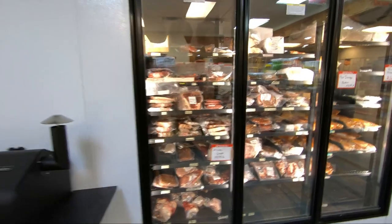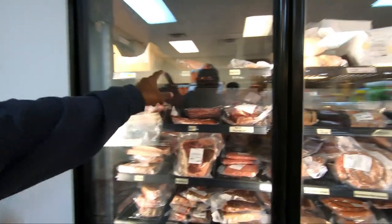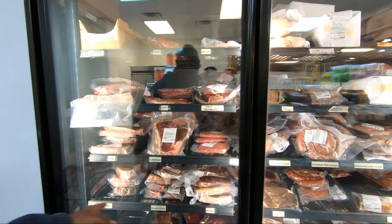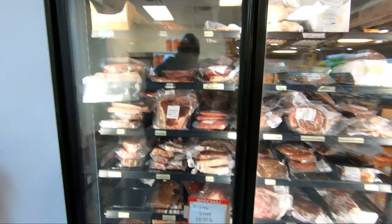Here's the frozen case where you can pick up a lot of different meats — a lot of different steaks, dry tips, flat irons, beef tenderloins, porterhouse steaks, bone-in ribeyes, boneless ribeyes. They got some of everything here.